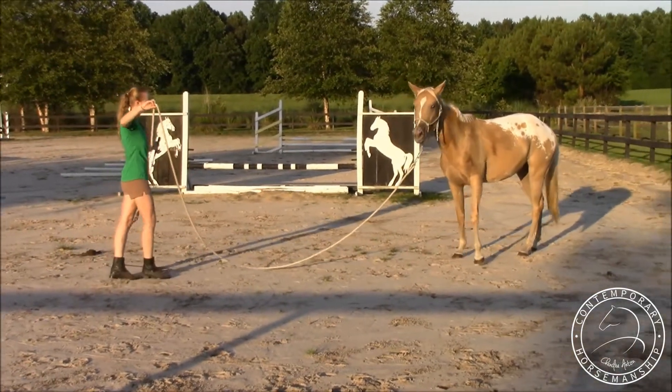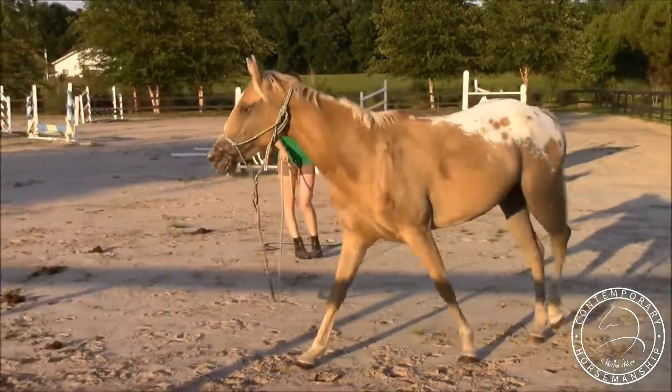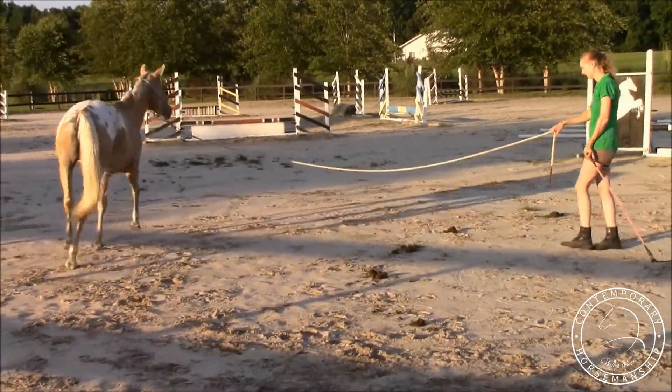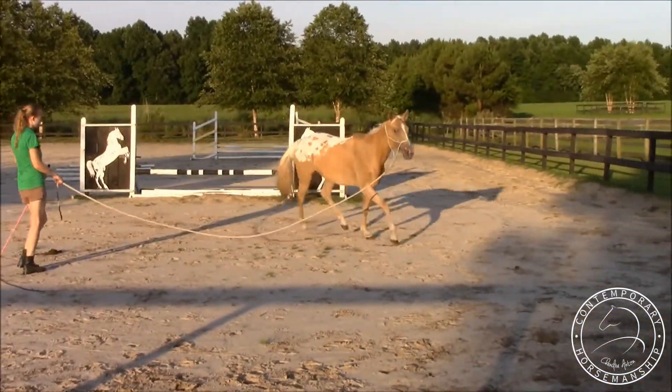I just point slowly all the way up — that's her first cue on my clock — and then I'm going to use my stick. I let her go up into a trot all by herself; it's not a hurried trot. Getting a little hurried now, but it wasn't too bad.